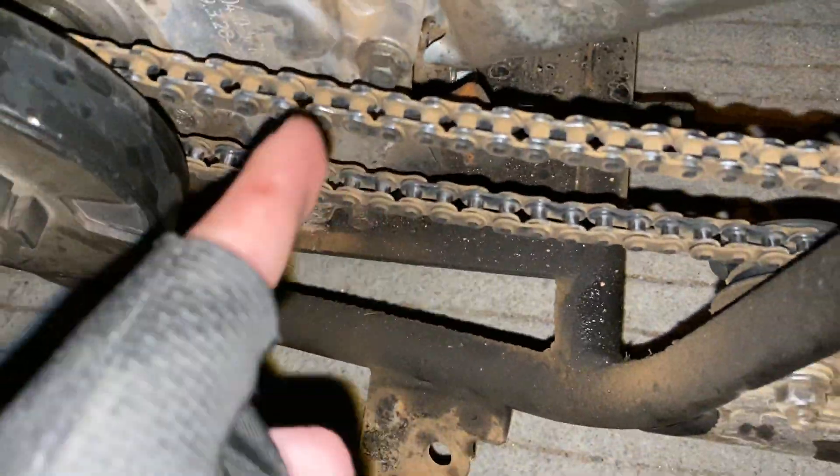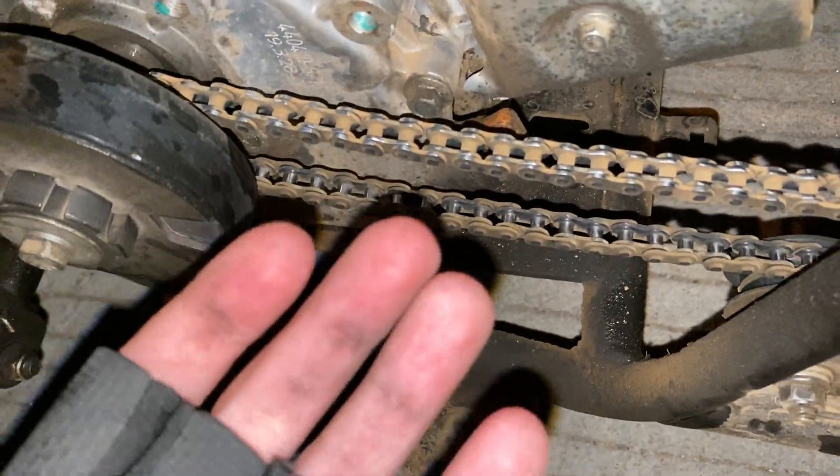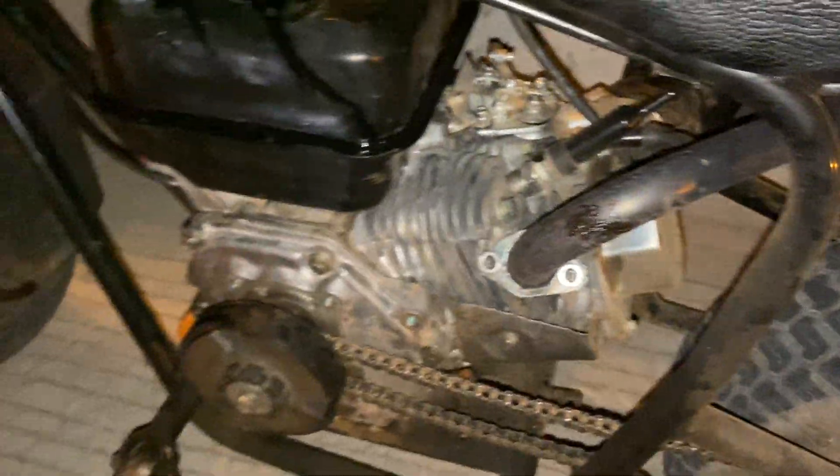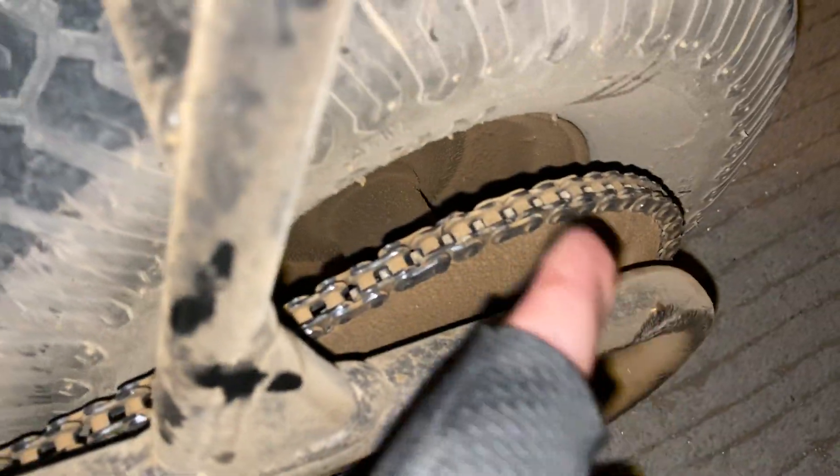If I don't keep this chain constantly oiled and cleaned up, it'll have a ten times higher chance of breaking. That's the biggest preventative maintenance that I always do — after every ride, always oil up the chain real good.